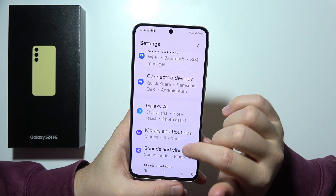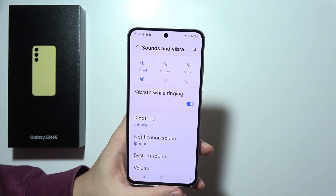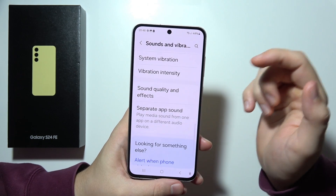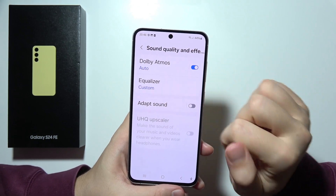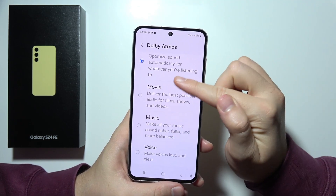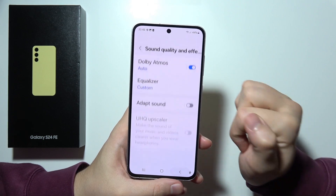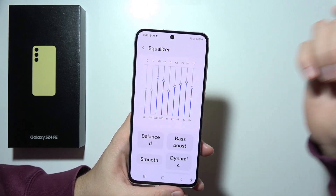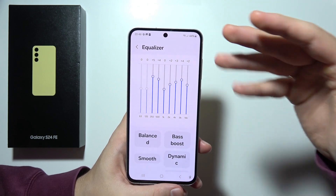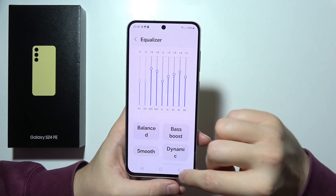Now let's move to another option: Dolby Atmos. We can enhance our audio experience with immersive 3D sound. It's available right here and you can pick your profile — automatic, movie, music, and voice. Also, we can find the sound equalizer, so we can customize our sound settings and get the best audio quality to our preferences.